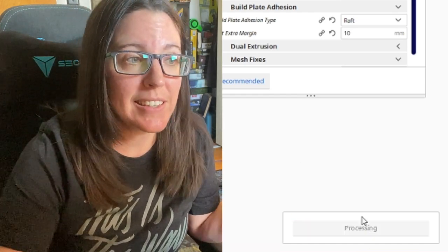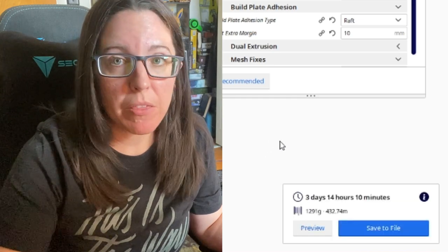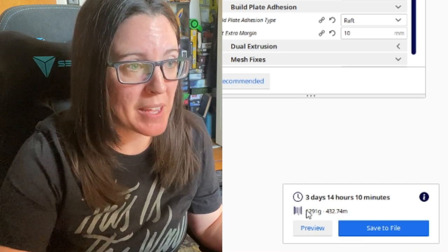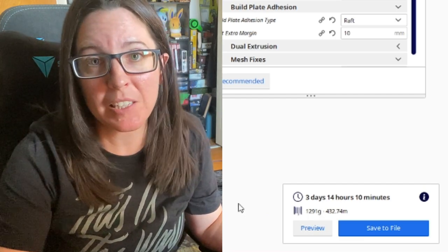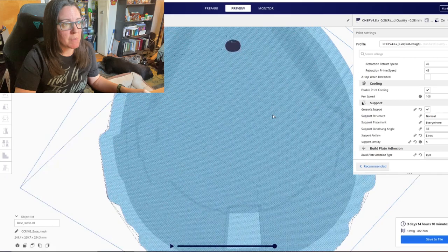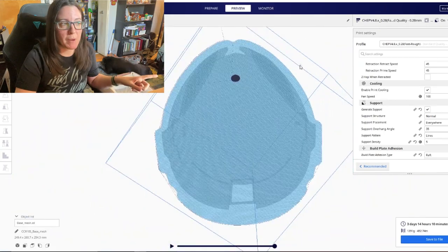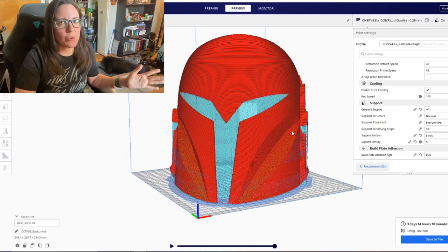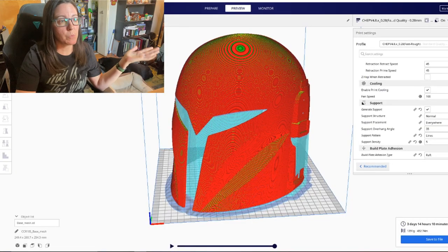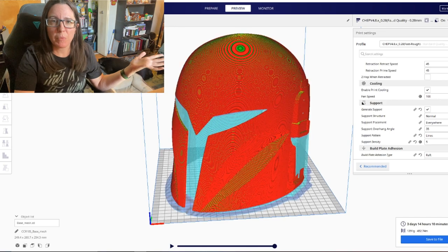To show what this print time looks like with auto-generated supports, go down to the bottom right and select Slice. It's going to take about three days, and it's also going to use a lot of filament — basically going towards supports we don't need inside the helmet. Everything you see in blue are the auto-generated supports inside the dome. If you watched my last video on print orientation, you'll know we actually don't need those, because with FDM printing the dome is going to self-support itself from the bottom up. So we're going to get rid of them.